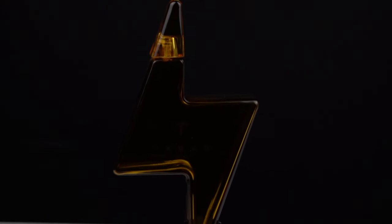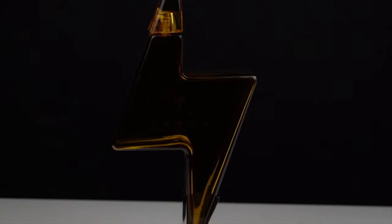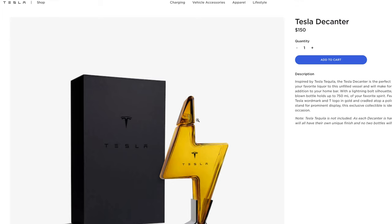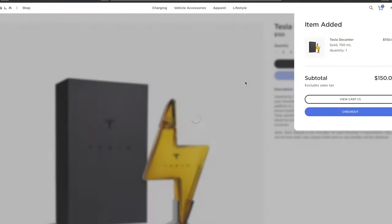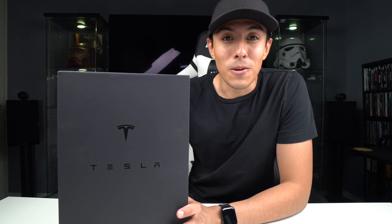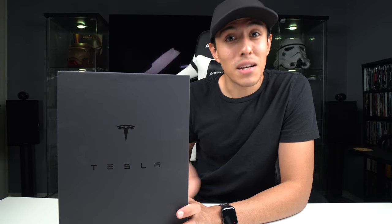Hello everyone and welcome to today's video. We'll be doing an unboxing on Tesla's decanter. This is a kind of a resupply of Tesla tequila — Tesla tequila was an actual thing where it was the same exact thing as this that's in the box, except it had tequila inside. As of right now this is out in the market, it goes for about $150. I would recommend you probably get one because it's very possible this can sell out again. I'm going to do a quick little unboxing just so you guys can see exactly what comes inside the box.